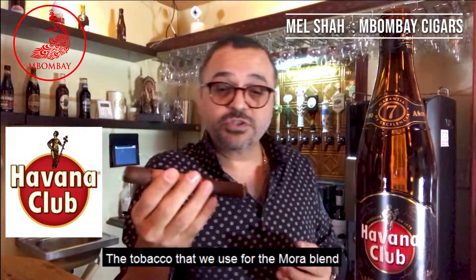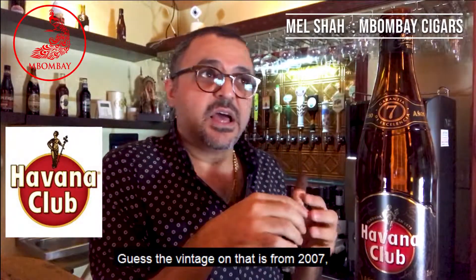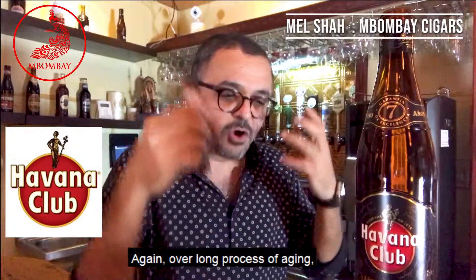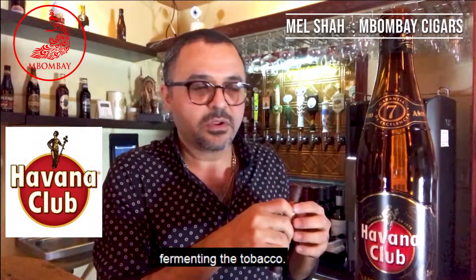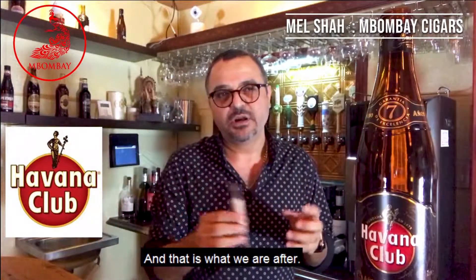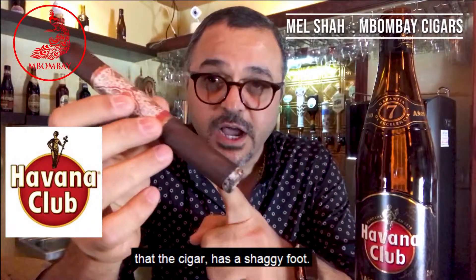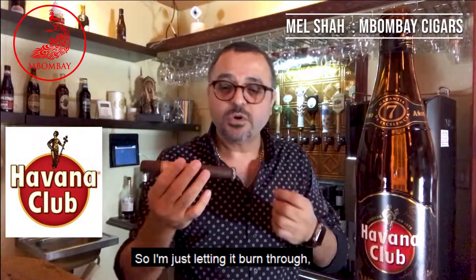The tobacco that we use for the Mora blend is a Dominican Corojo wrapper. The vintage on that is from 2007. In the fillers, we are using Dominican, Peru, and a slight Nicaragua. Our long process of aging and fermenting the tobacco just adds a bit more sweetness, more smooth, more refined flavors — and that is what we are after. All about flavor. The cigar has a shaggy foot, so I'm just letting it burn through, enjoying the flavors.